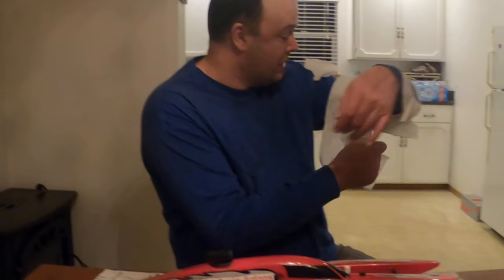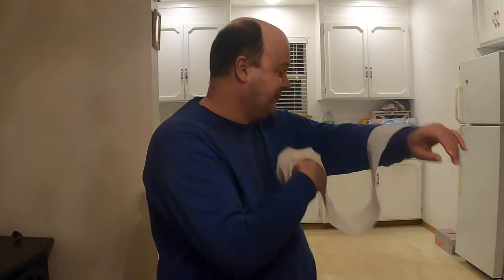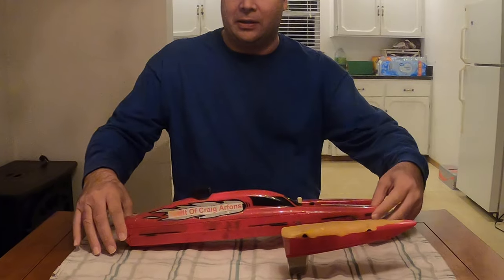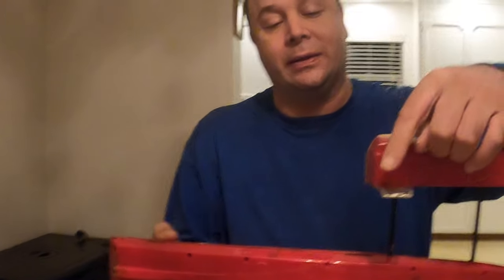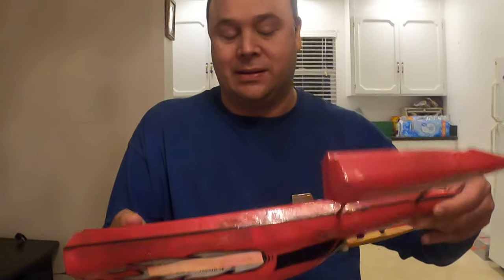This is called an outrigger, and as you can see it's a beautiful boat. It's got the turner fin on it, so it helps it corner.